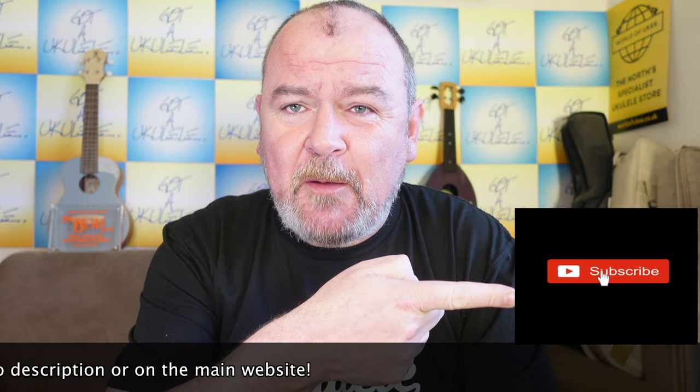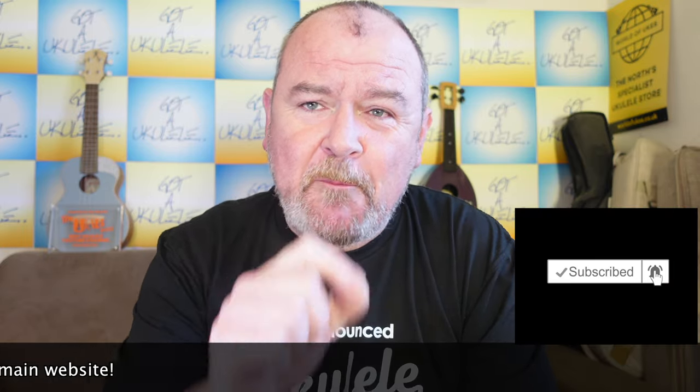You can also help me out by subscribing to the channel. Hit the bell symbol and you'll get notified of new stuff coming your way.